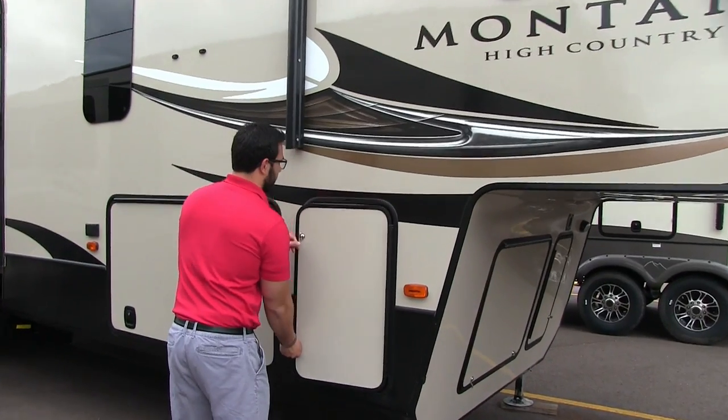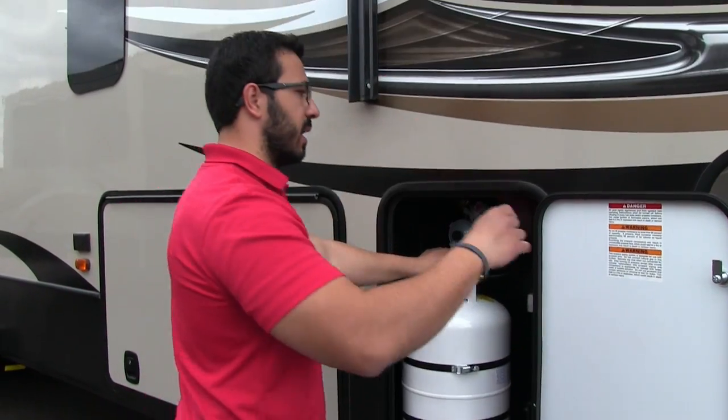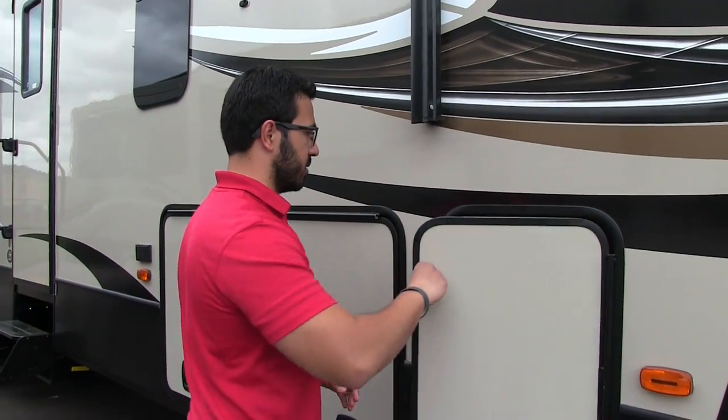Right up here is one of two propane tanks. You have a 30-pounder on this side as well as a 30-pound tank on the other side.